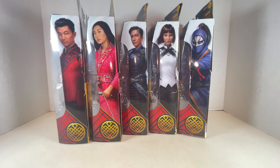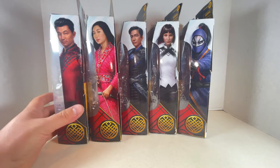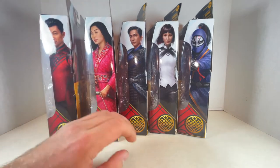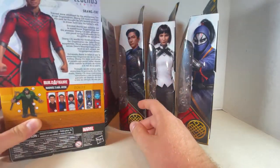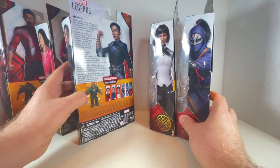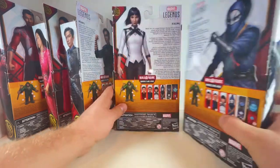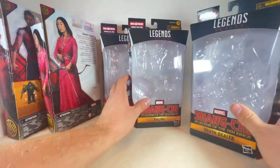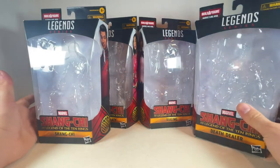Just to quickly touch on these boxes before throwing them away — they look really nice. I think I reviewed them already in that big box video, so make sure to look at that. Shang-Chi, Katie, Wenwu, Xia Ling, Death Dealer — they all look really nice on the back. Nice Shang-Chi in his bio along with Katie, Wenwu, Xia Ling, Death Dealer, the whole wave. The fronts just have their names — very standard.